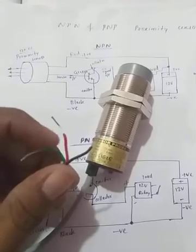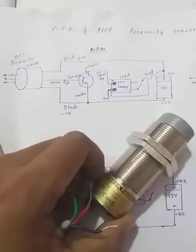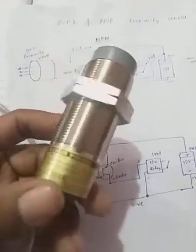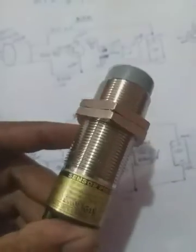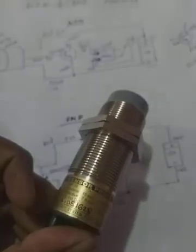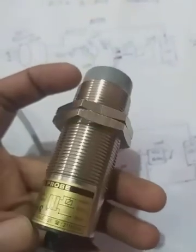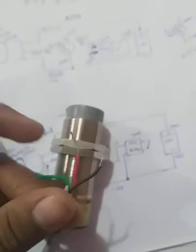Hello friends, welcome to our channel. In this video we're going to learn about NPN and PNP proximity sensors and how they work. This proximity sensor has a nominal sensing distance of 15mm and an effective sensing distance of 7.5mm. These are the connection details — you can see the wires: green is power output.